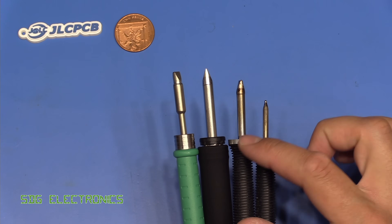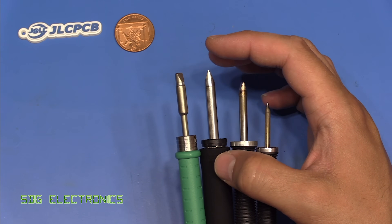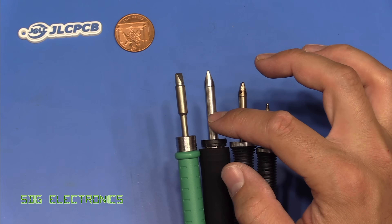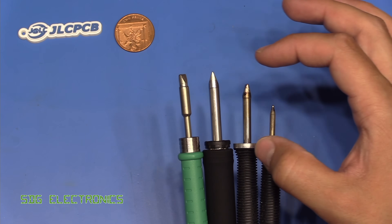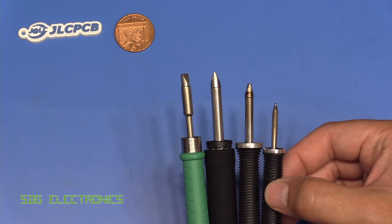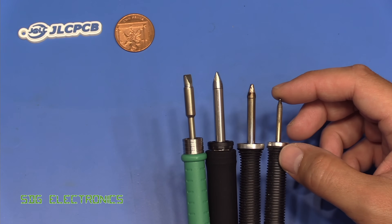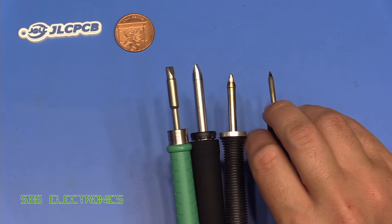Now with the fully integrated cartridge we're in a much better situation. Not only should it give us better thermal performance, but the distance is now basically the same as on the JBC — not quite as good as the MX-5200 standard handpiece. The ultra-fine handpiece has an even smaller distance, which makes it amazing for really delicate work.